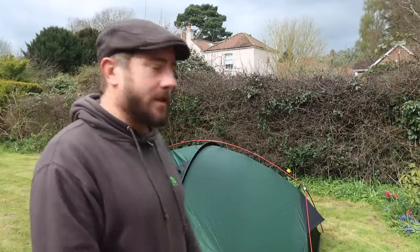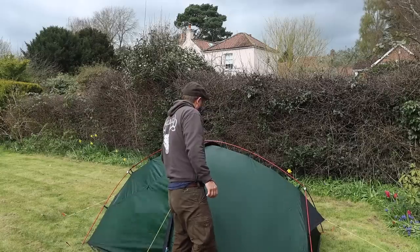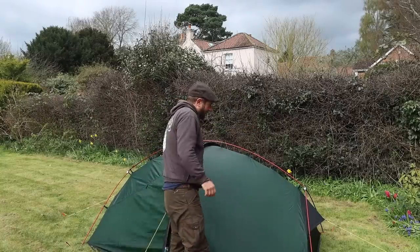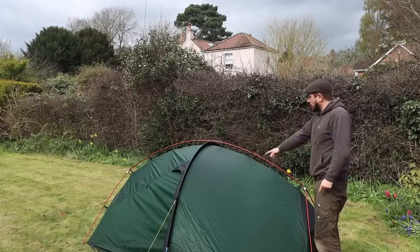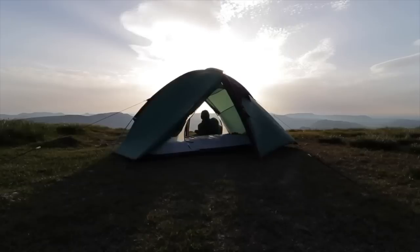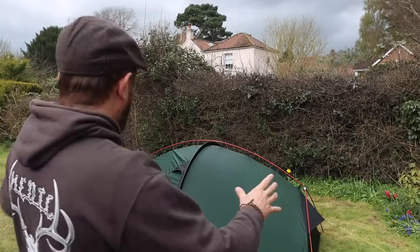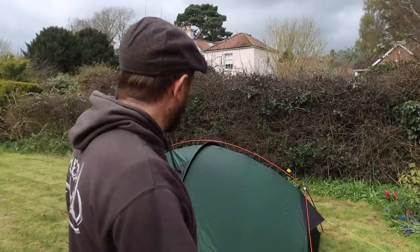As the clouds start to turn a little bit grey and ominous I'm going to wrap this one up. That's my first look at the Terra Nova Southern Cross II — I'm excited by it and excited to take it out into the wilderness for a proper run. She's a sturdy one as well. I'll probably swap out the four corner pegs for my delta pegs and put some cord on the inside as a washing line. I own the Pioneer 2 and I've owned the Helm 2, which is discontinued now but was one of my favourite tents. I'll definitely be comparing and contrasting the Southern Cross II to the Pioneer II, and I want to do a couple of wild camps in it to get a proper feel.